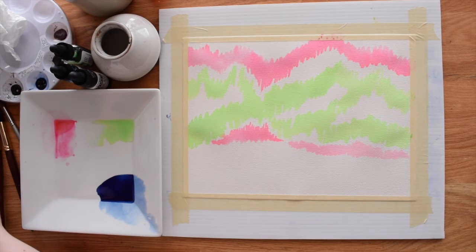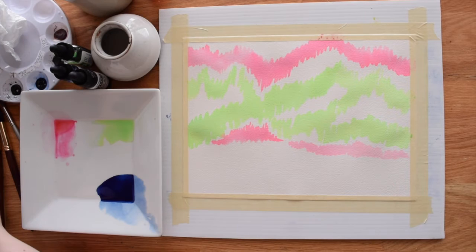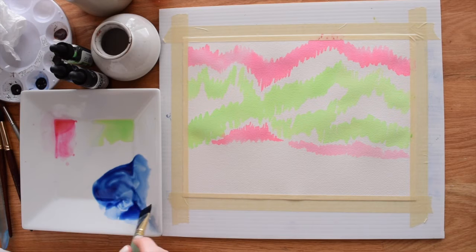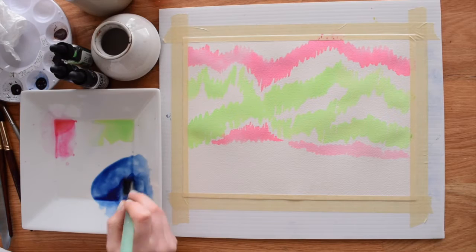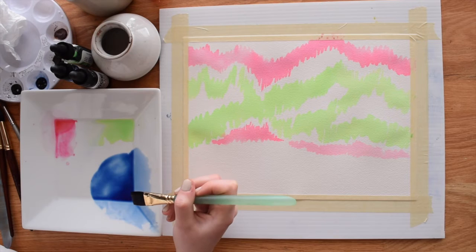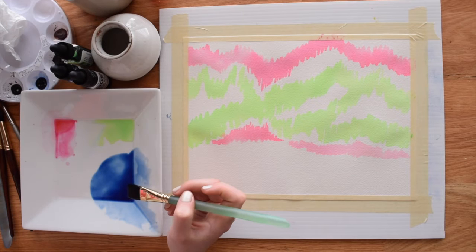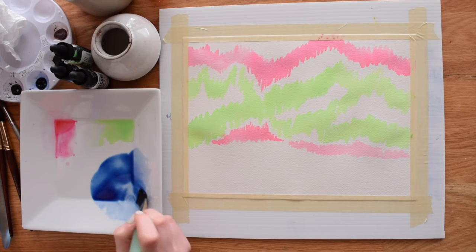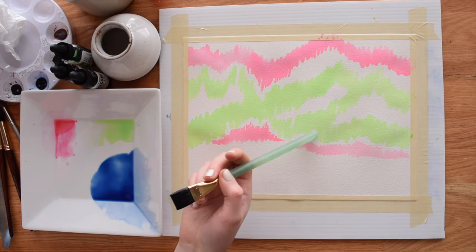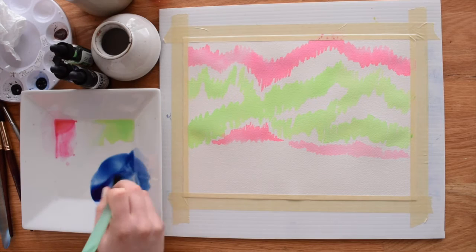My first layer of northern lights is all dry and I'm ready to go on to the next layer. I've got anthraquinone blue by M. Graham on my palette — a dark blue. What we're going to do is glaze on top of the layer we've already put down. Glazing is one of those terms people hear but aren't sure what it means — the best way to think of it is like tinting photos or using filters on your phone. It's using a thin layer of color to adjust the pre-existing layer.